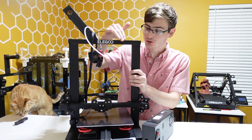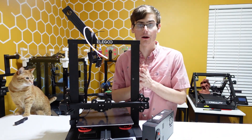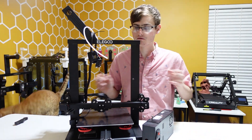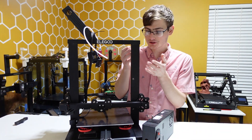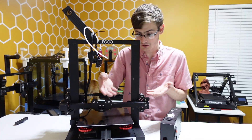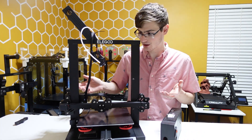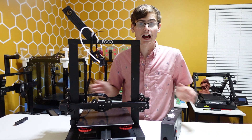I bought a used Elegoo Neptune 2 or 2S — I don't even remember what I bought — but it was like 69 bucks, and it was a for-parts printer. I got it in, worked perfectly fine. The only issue is some things just felt weird, like it was wobbly. The previous owner stole the print surface. I disassembled it, harvested some parts, took the extruder, but it worked perfectly. So guess what? I did it again.